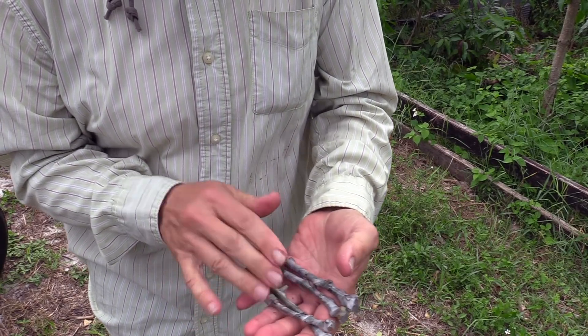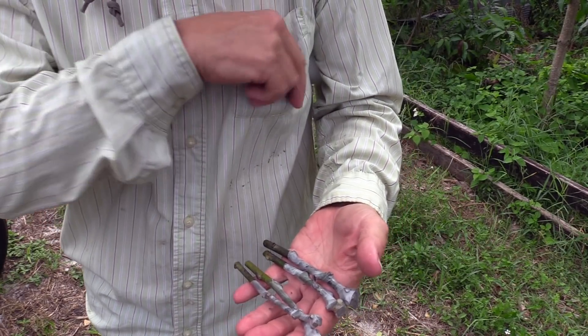Okay, so these are all wrapped. Let's go to the tree we're going to put them on.